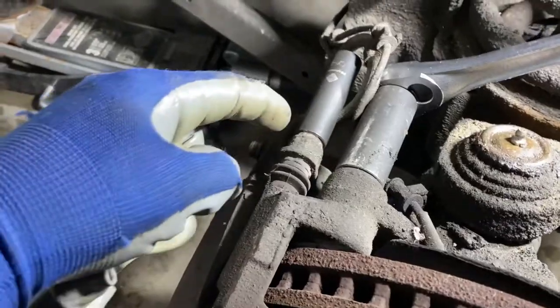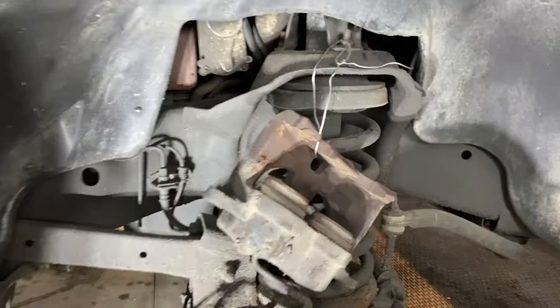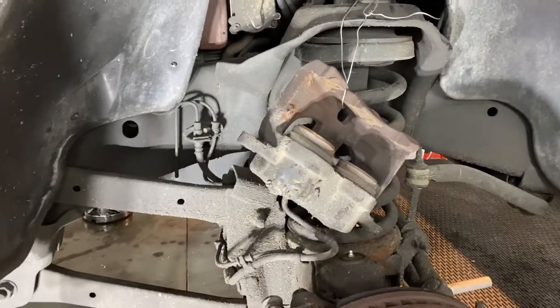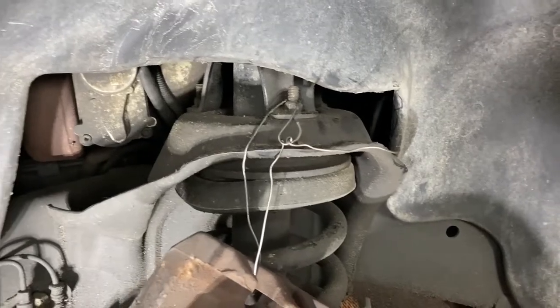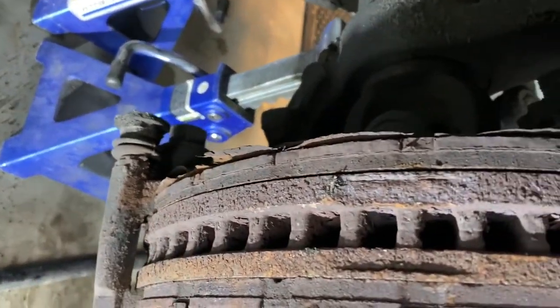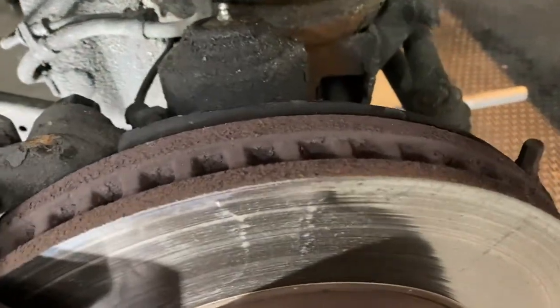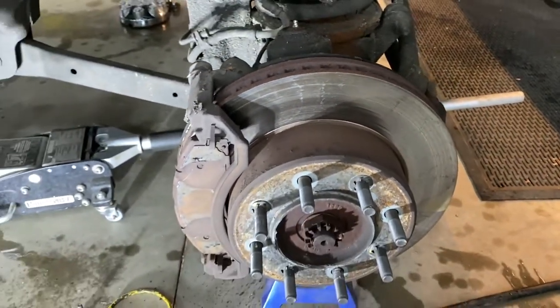I'll pop the caliper off. I've got a 9/16ths here to get the caliper off. We've got the two caliper bolts off. Got the caliper off the rotor, tied it off with mechanics wire, just hung it off that top bolt at the top of the coil springs here. Looks like the rotor's in pretty good shape — there's no ridges or anything to sand off, so that's good news.